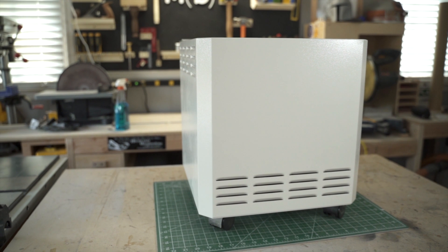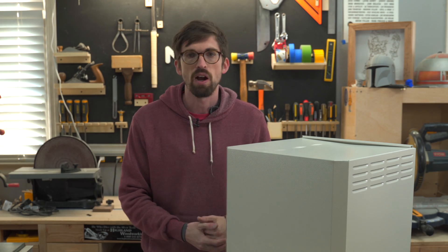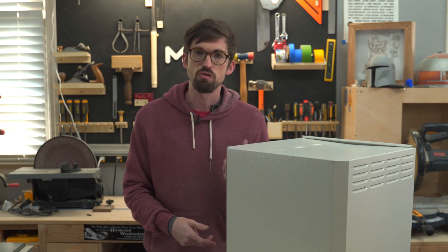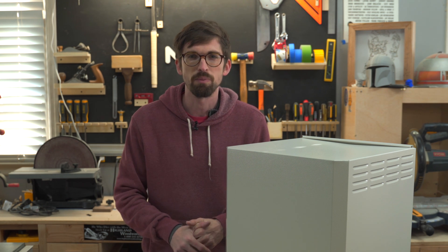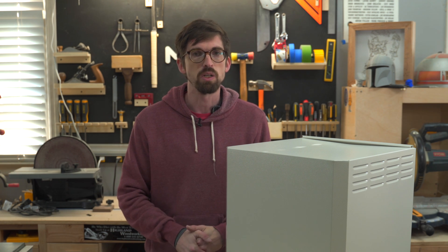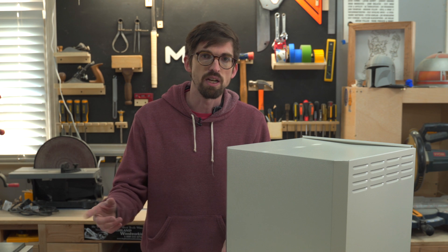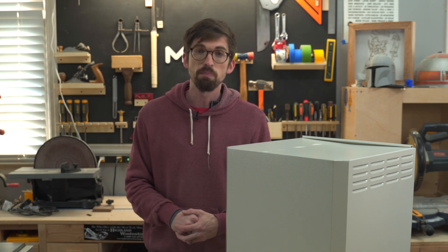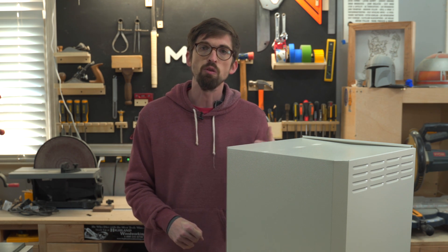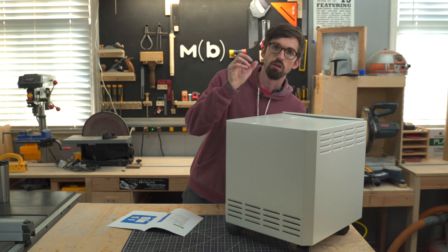So overall thoughts on this guy — this has actually been really useful. Things in the house, like if we're doing the fireplace and we got some smoke coming in, I can have this running, it purifies the air, keeps that smoke smell out. Or if cooking something gets burnt, this can help purify the air pretty quickly. And then inside of the shop, this has actually been really great just to keep the dust out of the air. I have found this really useful with my laser cutter. So let's get into the details on this thing.